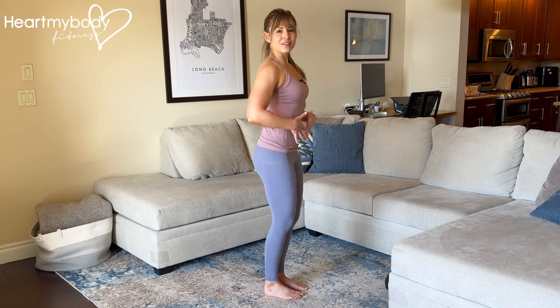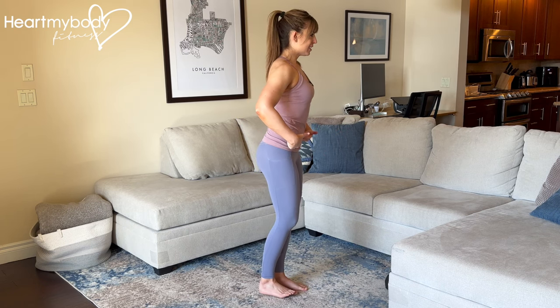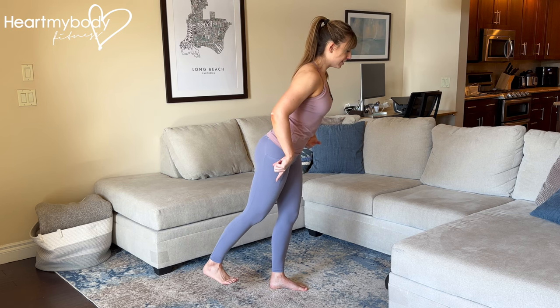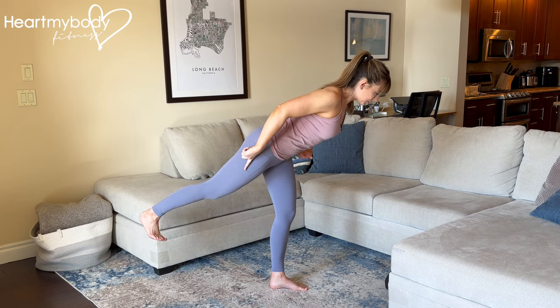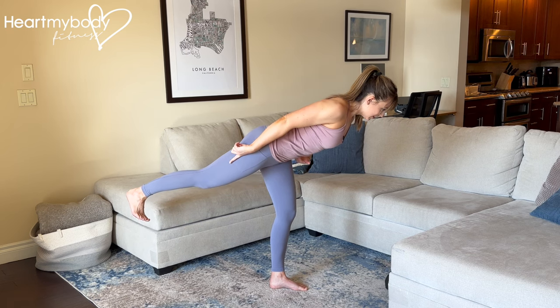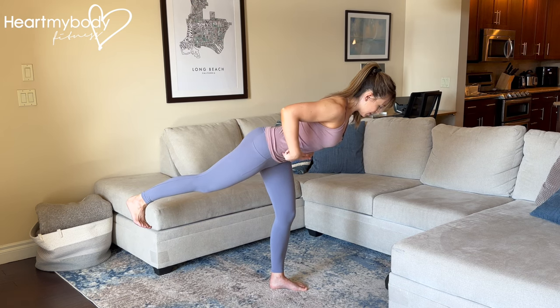Stand tall with your feet close together, knees softly bent and core engaged. Hinge at your hips and as you do, shoot one leg back behind you, creating a straight line going from your head all the way through your body and out through your heel, as your body comes down into this diagonal position like a seesaw.